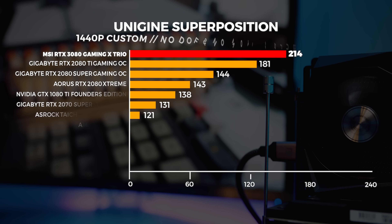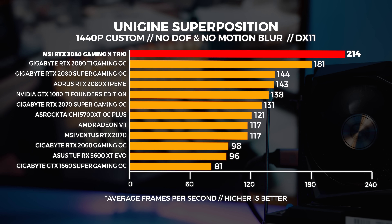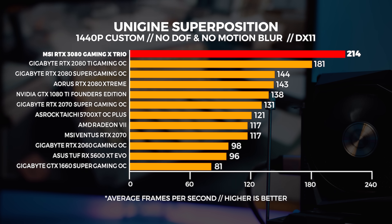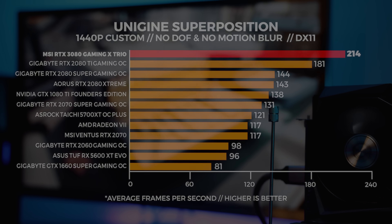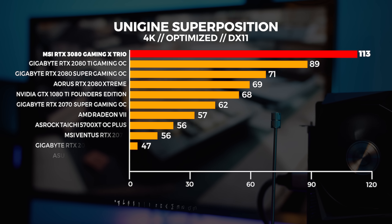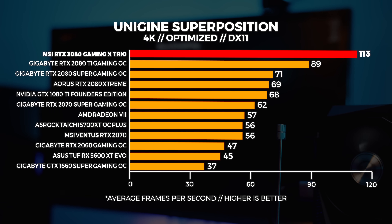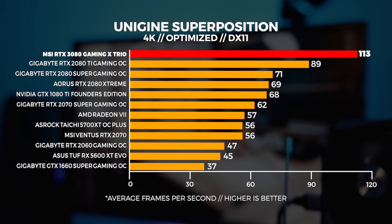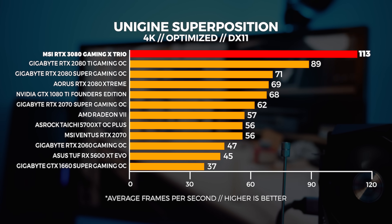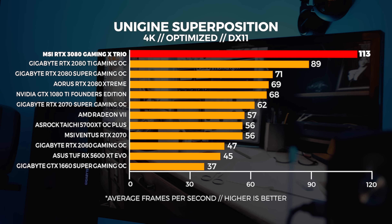At 1440p it's much the same — the uplift isn't as much as you'd expect, sitting at about 16% faster than the 2080 Ti and around 39% faster than the 2080. At 4K, we're seeing around 24% uplift over the 2080 Ti and around 46% uplift over the 2080 on average, which is quite a bit — but it's not as much as Nvidia was saying.